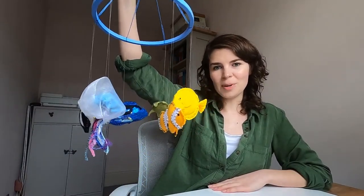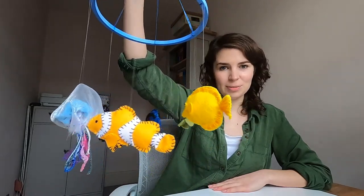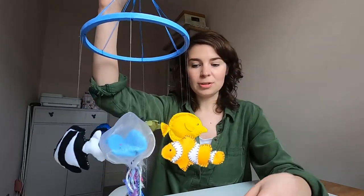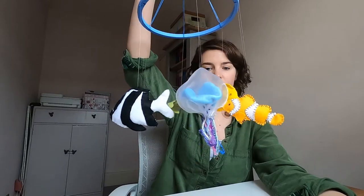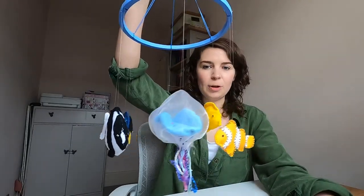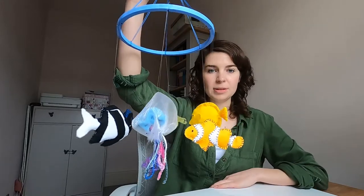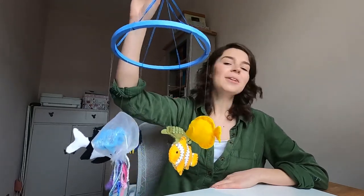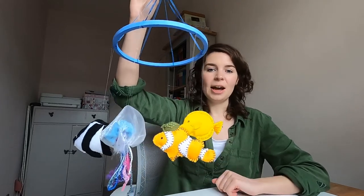Here's your finished fish mobile! I've hung up the six tropical fish from the kit, and you've got the turtle and the jellyfish in there as well. I haven't hung up any of my own-design fish — the reason is the hoop has six holes, so hanging six items leaves them really nicely balanced with a nice design, and trying to squeeze in more would have thrown it off balance. Depending on what size hoop you get and how many holes it has, you can hang up as many as you want. I hope that was really useful — I'll link out to the blog where I've written all this down, and also to the kit if you want to buy it to make these fish.